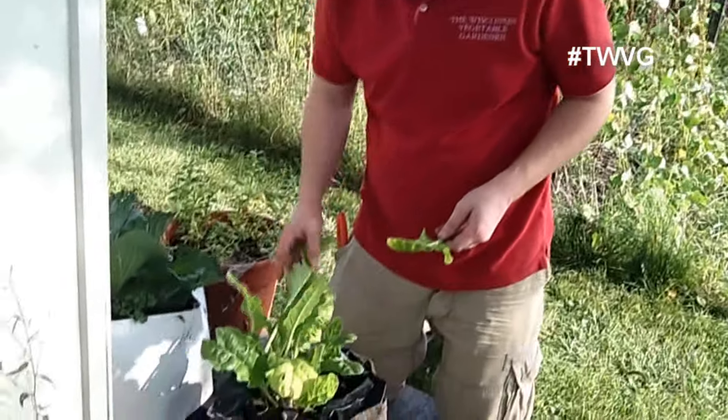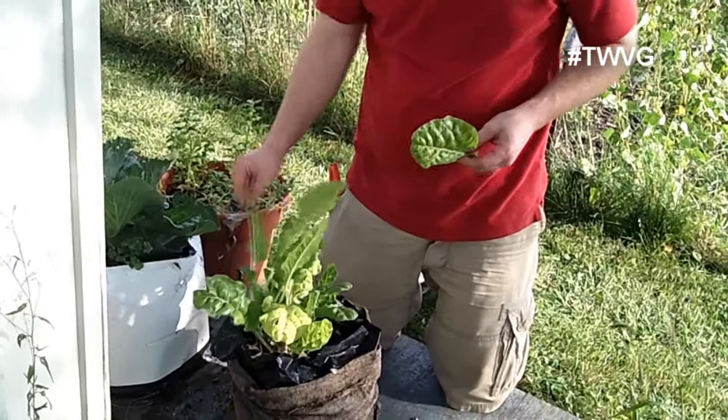So we're going to harvest some of these for a meal and use them as wraps. Swiss chard is a very versatile plant that can be grown in a container, raised bed, or traditional ground garden.